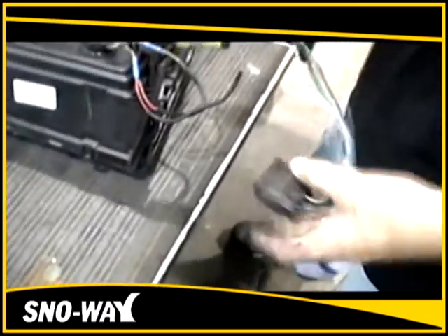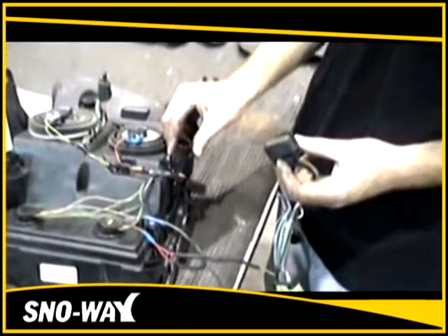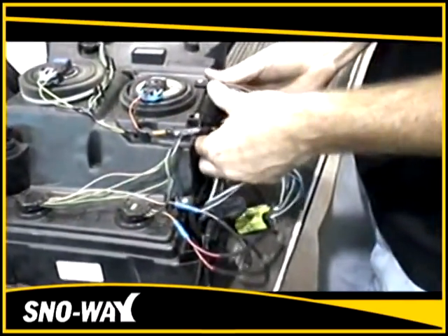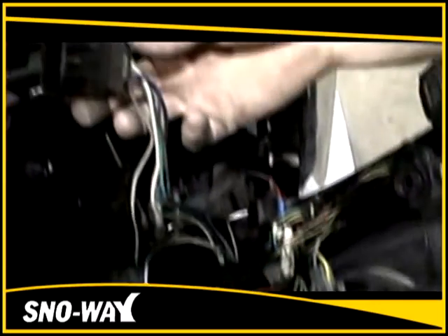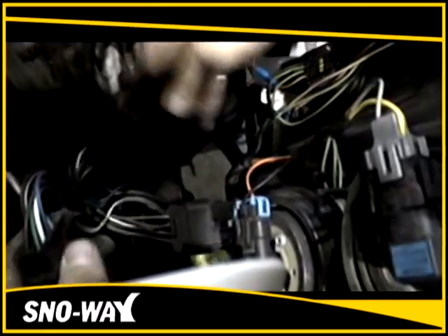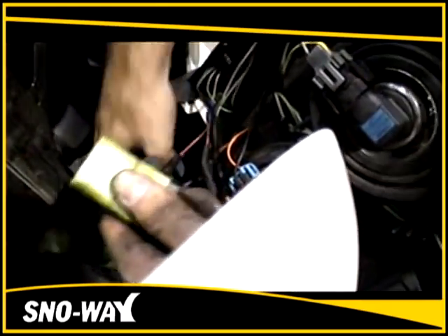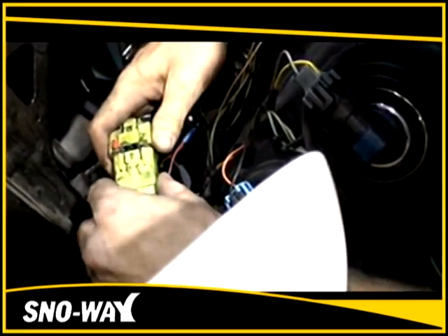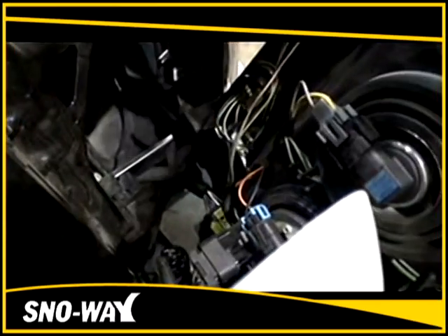After that, take the supplied connector that matches up with the factory connector on the light and plug them together. Then connect the main harness from the truck to the supplied adapter connector and plug them together. Take your male green connector and plug it into your supplied female EIS harness. Set the secondary lock and it is complete.